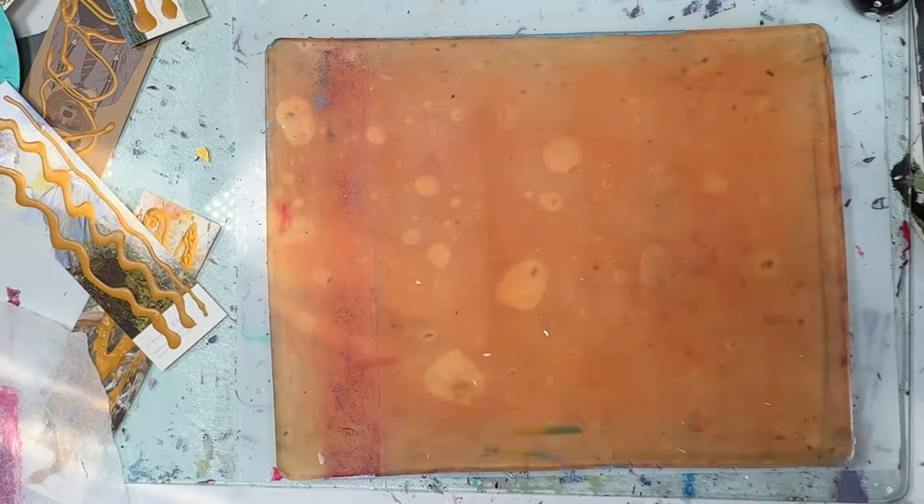Anyway, here it is — this is the finished picture. Oh, I'm so happy with it. I'm going to get myself some mixed media flat paper with no texture to do this again, and alizarin red and phthalo green are my new favourite colour combination. Thanks very much for watching, I hope you enjoyed, take care, and I hope to see you soon — bye!